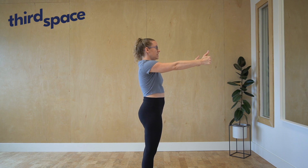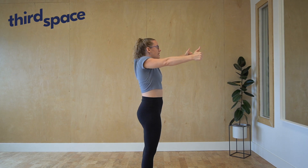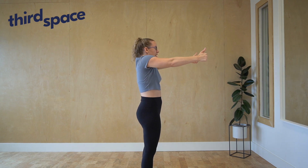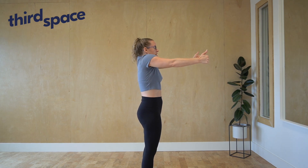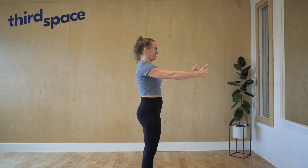First thing I'm going to do is lift my shoulders up and towards my ears. Then I'm going to pull them back onto my backside, then I'll soften them down, and then I'll push them forwards. Then I'm going to try to smooth out the edges of that action and make it more circular. So my shoulder blades come up, back, down, and forwards.